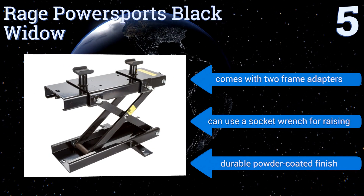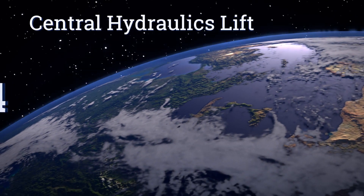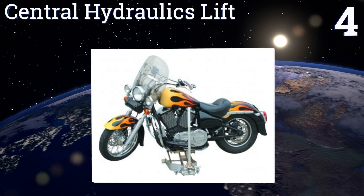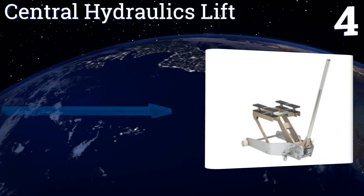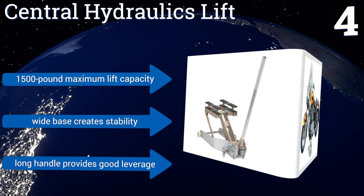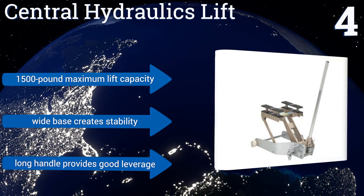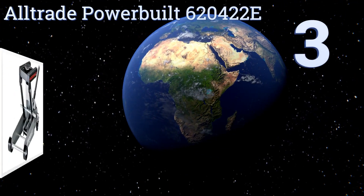At number four, perfect for routine maintenance, the Central Hydraulics lift is constructed from sturdy aluminum and offers an adjustable height range of four and a half to 19 inches. Its rubber grip pads protect your motorcycle while holding it firmly in place. It has a 1,500-pound maximum lift capacity and a wide base that creates stability. Its long handle provides good leverage.